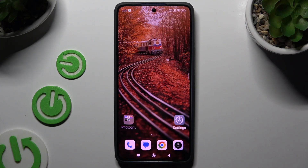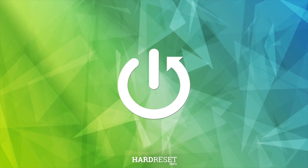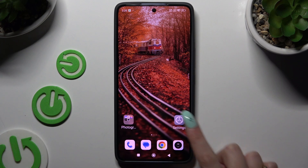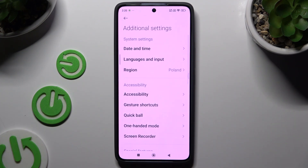In front of me is the Xiaomi 14 Mini, and today I would like to show you how you can use one-handed mode. Begin by opening Settings and scrolling all the way down to tap on Additional Settings, then tap on One-Handed Mode.